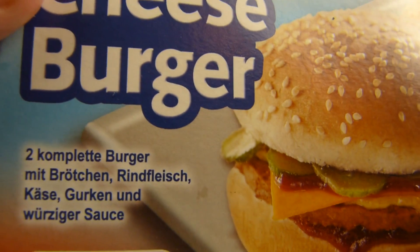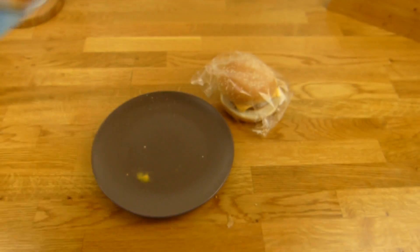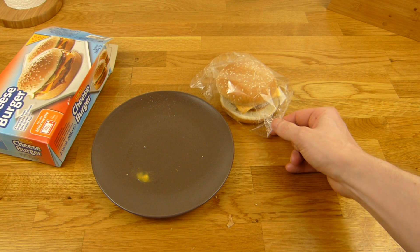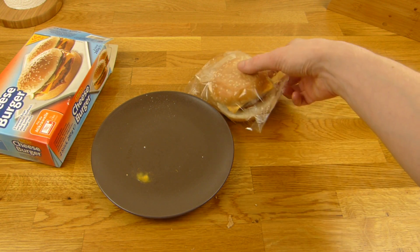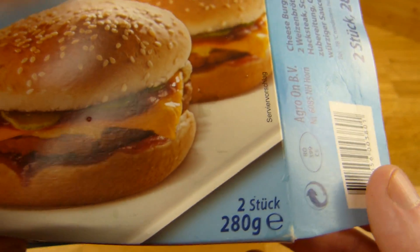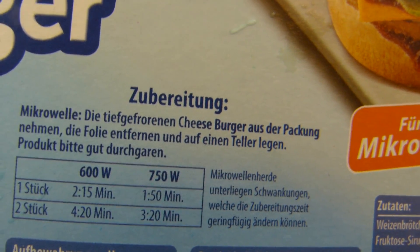Das sind zwei komplette Burger mit Brötchen, Rindfleisch, Käse, Gurken und würziger Soße für die Mikrowelle. Ich hatte ja schon einige von diesen Mikrowellen-Burgern — manche sind okay, manche sind ein bisschen ekelhaft. Mal gucken wie der hier abschneidet. Preis: €1,90, 280 Gramm, so 140 Gramm pro Burger. Die Anleitung ist super simpel — einfach auspacken und in die Mikrowelle.